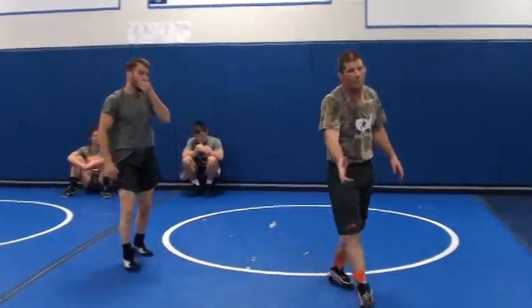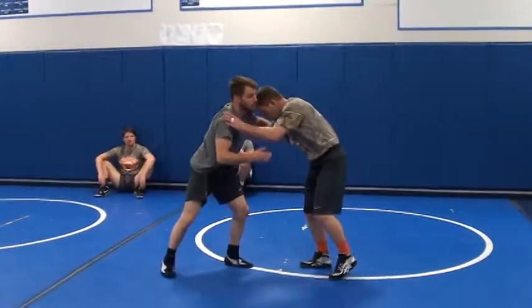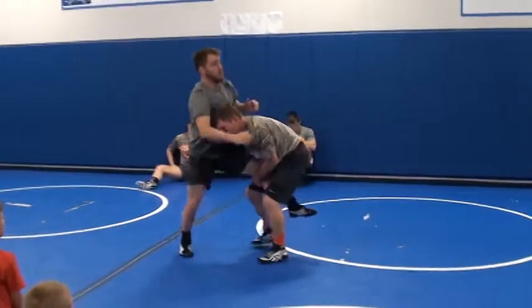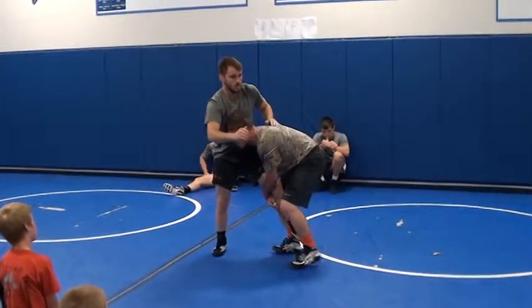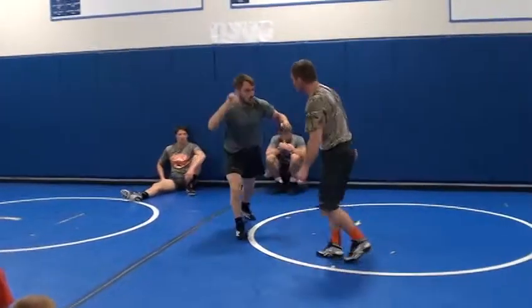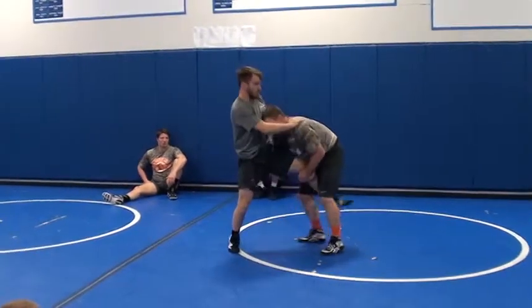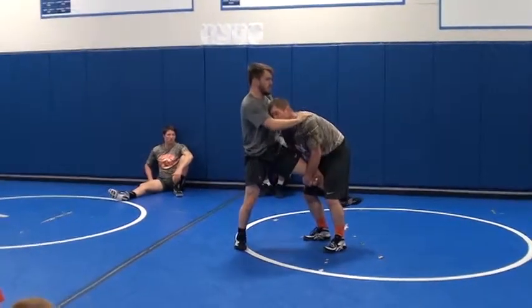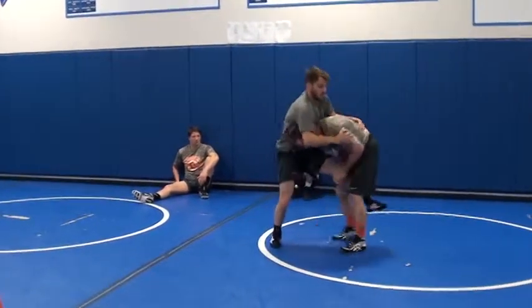I want you to head bump him down, or I want you to run your dump on this one. That means — pushes away — either head bump: take a step here, bump with your head. Head goes down across the belt on a head bump. Actually take a step here and close here.